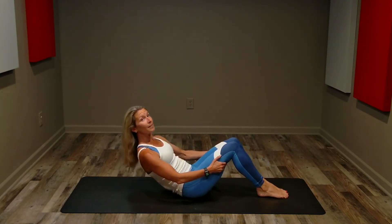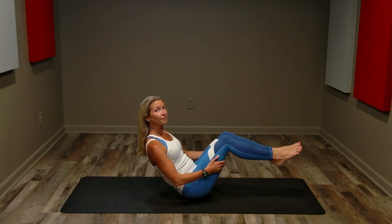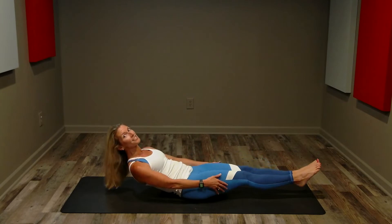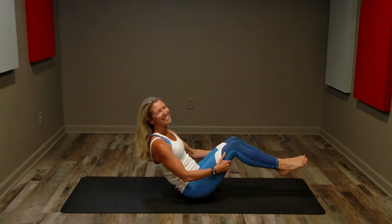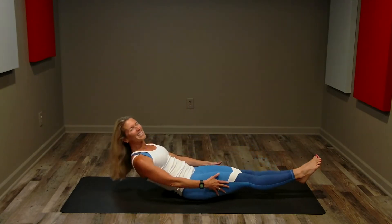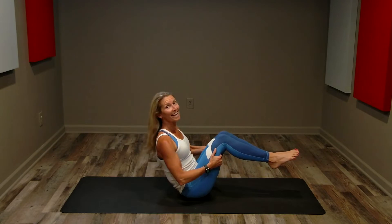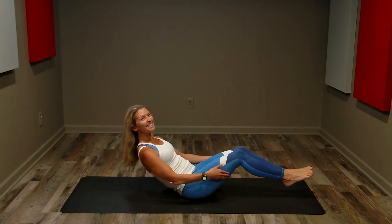If you have to bring your feet down, that's fine — do a reverse crunch with just your upper body. If you can bring your feet up, extend and pull. The idea is to go as low as you can without touching the floor and without straining. We're strengthening, never straining. It's a challenge, but you're doing it in good form safely. Keep breathing.